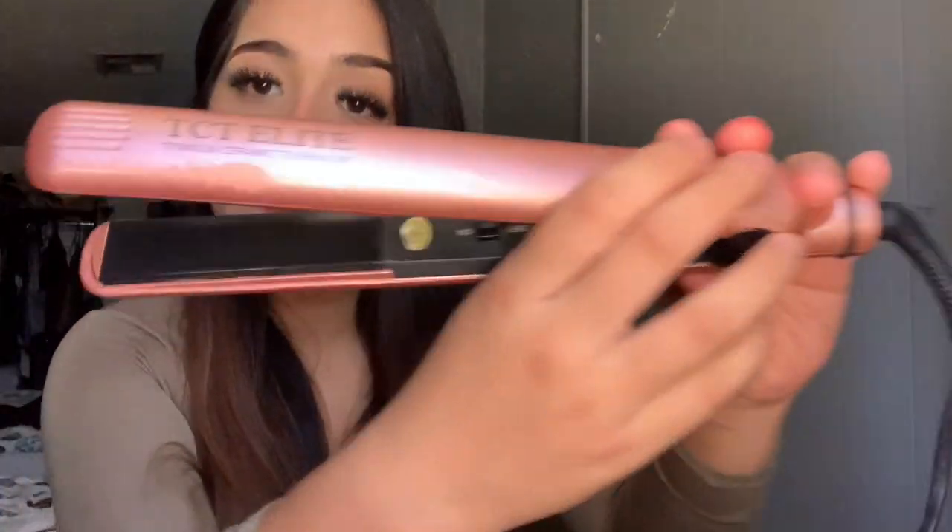So we middle parted it and brushed it out. Now I just have my straightener — this one is the TCT Elite Titanium Ceramic. I got it at TJ Maxx or Burlington, one of those, but this one is bomb. I've been having it for like a year already. Now we're just gonna section our hair — I think I'll use two to three sections.